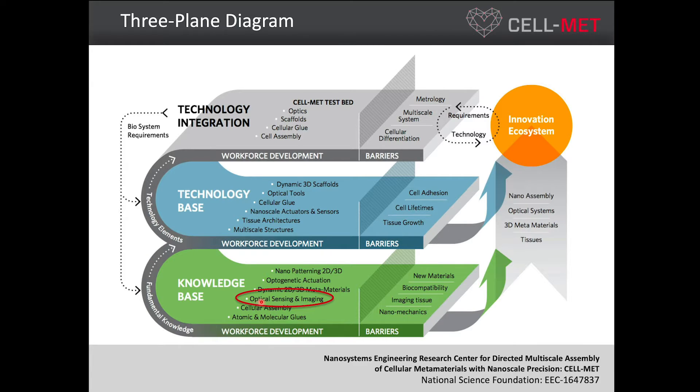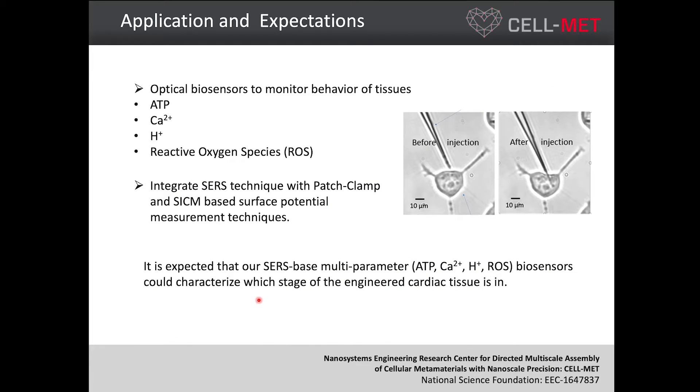In our cell project, I am working on the optical sensing and imaging part. Eventually, we want to use our biosensor to monitor the behavior of tissue — for example, the ATP level of the tissue and the calcium and proton levels of those chemicals. This is how we work on cells: this is our pipette and this is a single cell. Later on, these match up to tissues. This is before and this is after we insert. We can shine a laser to this point and detect the biochemical inside. Later on, we will combine this technique with other pipette-based techniques like patch clamp and SICM, forming a multi-parameter biosensor that can characterize the state of engineered cardiac tissue.